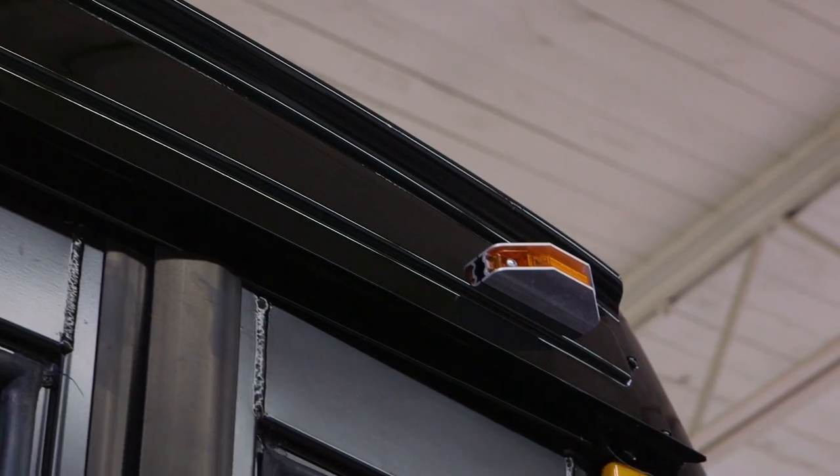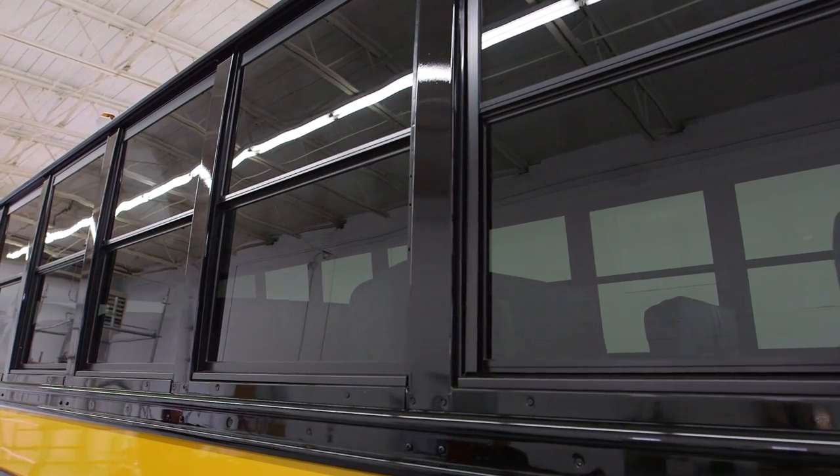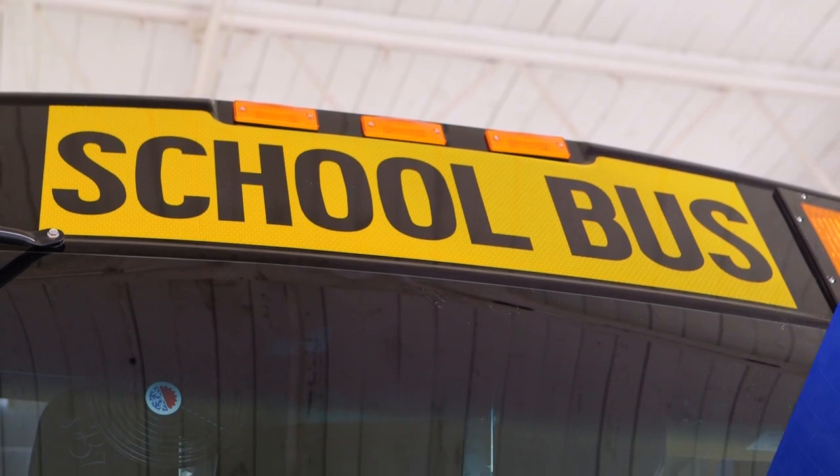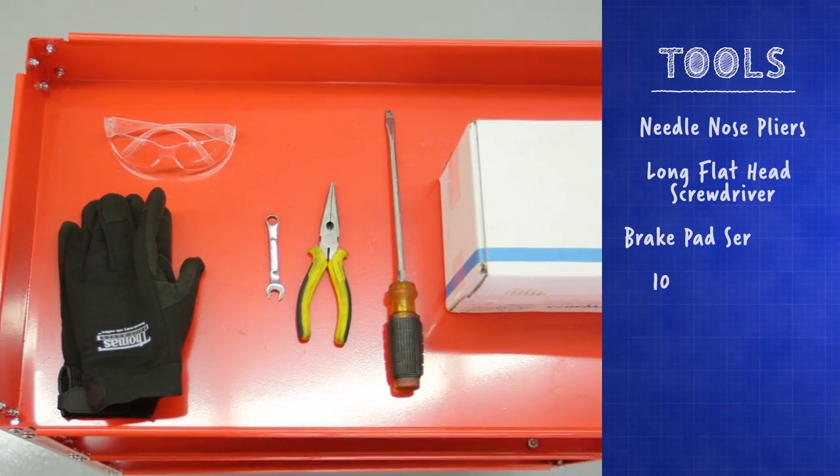In this video we'll show you how to change the air disc brake pads on a Thomas Built Safety Liner C2 school bus. To change the brakes you'll need the tools seen here.